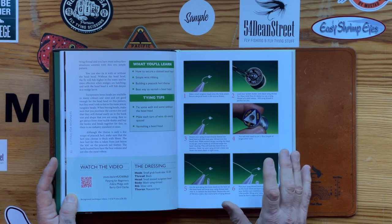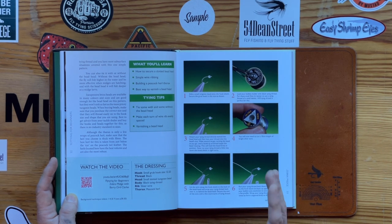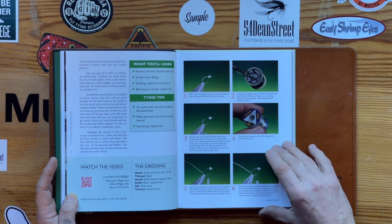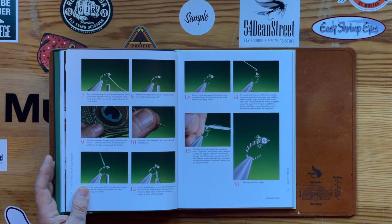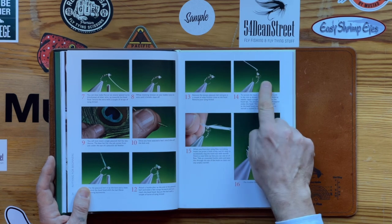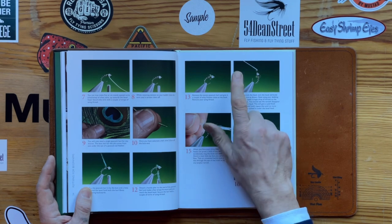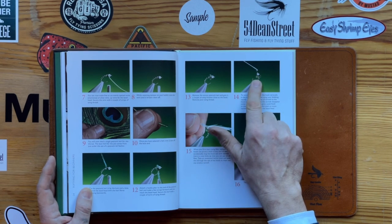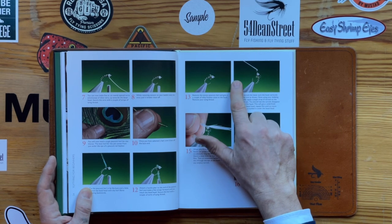and the QR code or the web search address so you can watch me tie every single pattern in the book, seeing all these techniques and patterns being tied. Because there is something that happens when you're learning from a book — something that happens from that step to that step, in between the images. You don't get that in a book, so the fly tyer doesn't see what's going on.